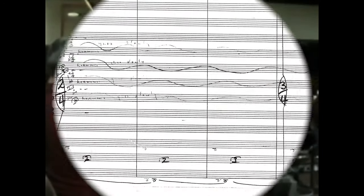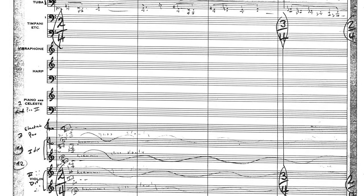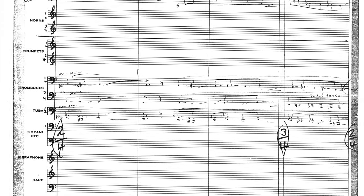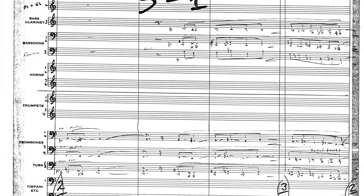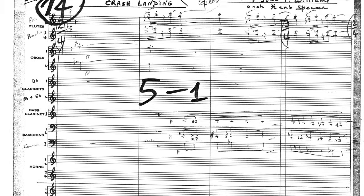Specifically, I wanted to look at some of the really interesting string writing in the cue Crash Landing. In this cue, Williams and his orchestrator Herbert Spencer packed many different string effects into the writing that create very interesting textures and sounds.